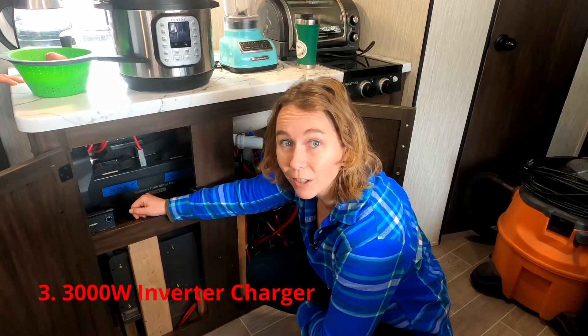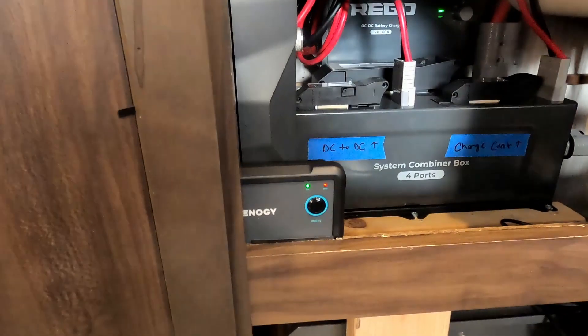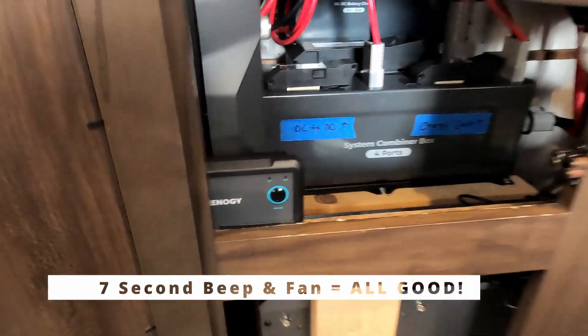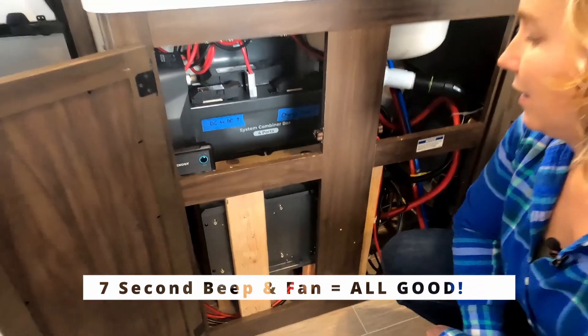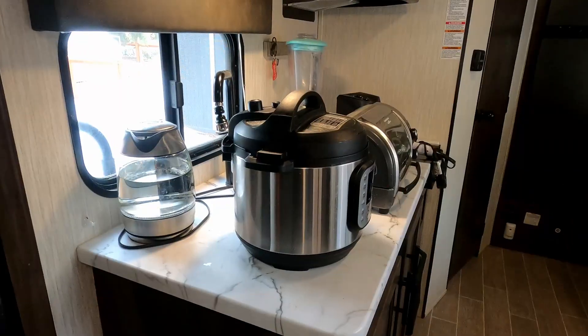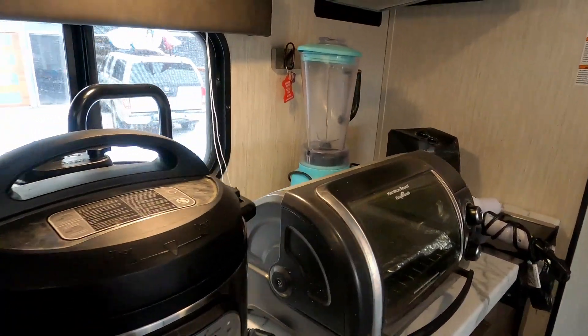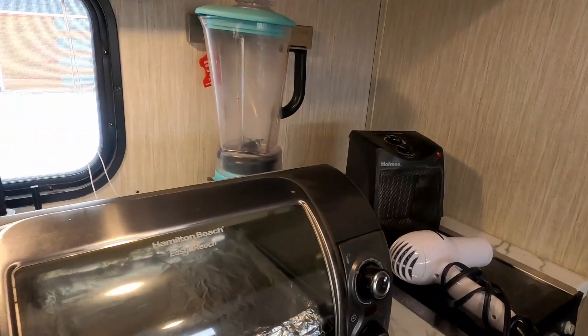All right, let's turn on the inverter charger! So now the fun part, we're going to be testing these appliances to see how the battery and inverter perform.